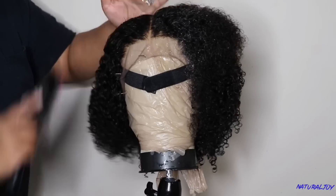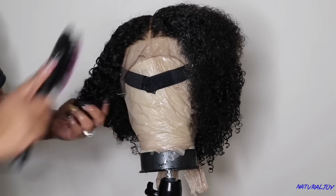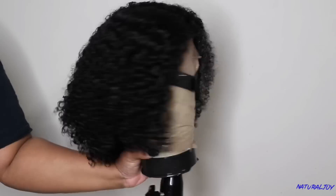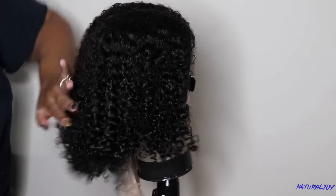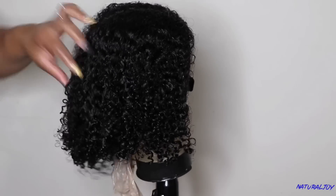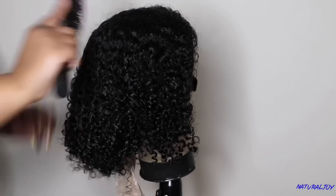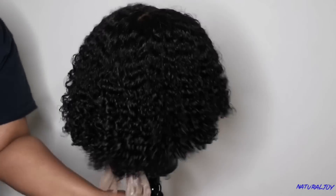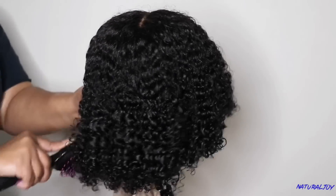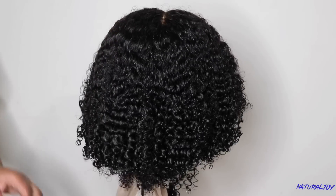I wasn't sure how the curl pattern was going to come out, but as I'm combing through it the curls are definitely clumping up. This type of hair texture is going to get shorter because the shrinkage is definitely real on this unit, but the curls are really pretty. I brushed it out first, then I'm going to put the curl cream in and brush it again to see exactly how the texture looks. I was unsure whether to do a middle part or a side part — right now it's in the middle and I'll eventually opt for the side part.